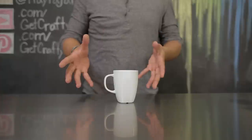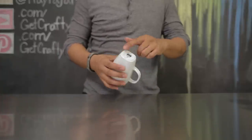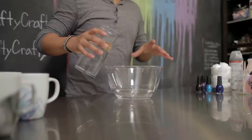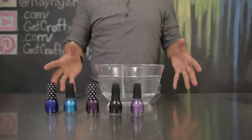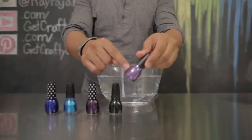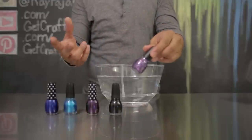I got this mug from Ikea. First, you want to make sure that your mug is completely clean and any stickers or residue have been removed. Next, fill your bowl with enough warm water so that your mug can be submerged. When you're choosing your nail polish, you want to avoid using any kind of heavy glittered nail polish because the glitter won't really spread too well for this project.